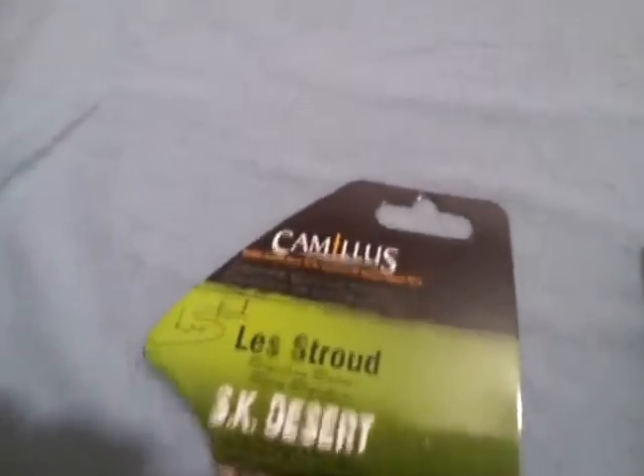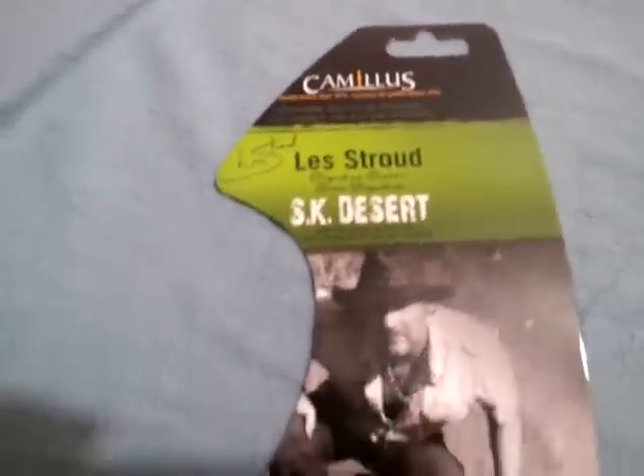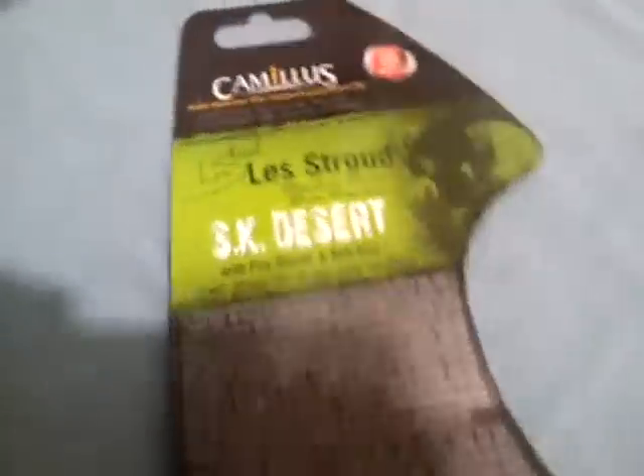That's the knife. What also came with the package was Les Stroud's survival tips, which are kind of useful if you find yourself in the wilderness alone — but after reading these, you probably won't need to bring them with you anyway. And there's the package: Camillus, Les Stroud, SK Desert. The back tells a little story.